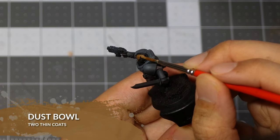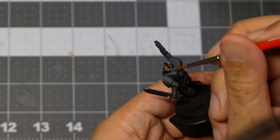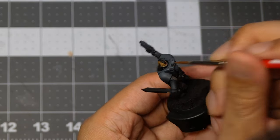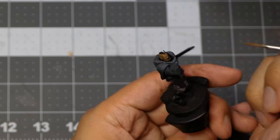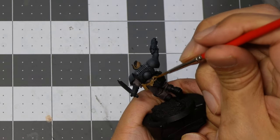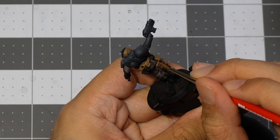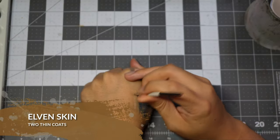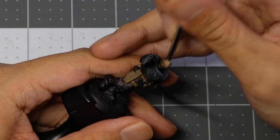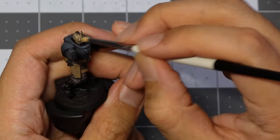Now we're going to be using Dust Bowl from Two Thin Coats to base coat the face and the belt. Then we're going to switch to dry brushing with Elven Skin from Two Thin Coats — this is going to be our halftone and direct light. I'm slowly building this up, making sure my brush is damp.